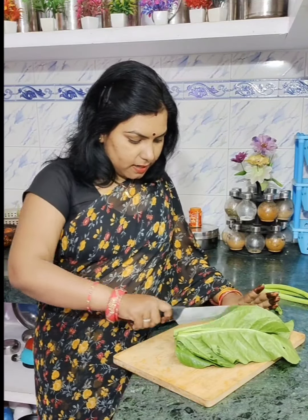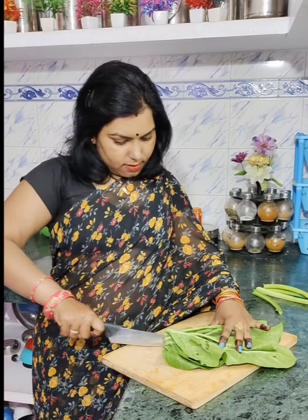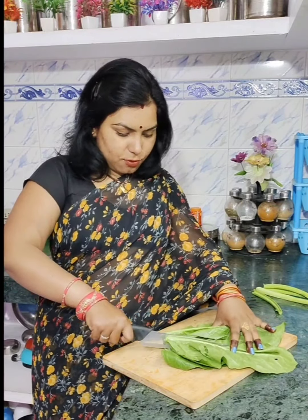Here you have to cut the vegetable — from which way to cut it. These vegetables which are very small, I will take one cut from this way. What will we make from this vegetable?